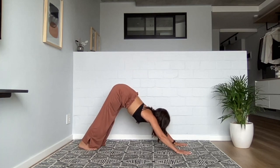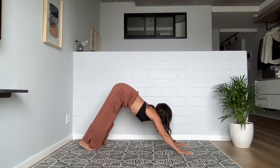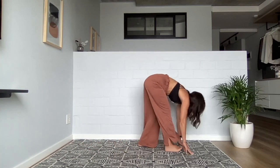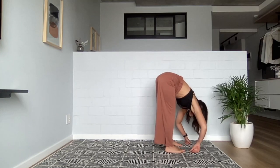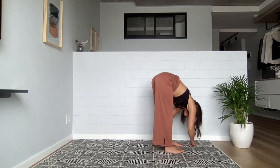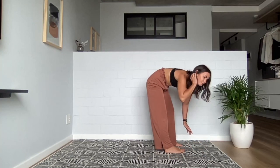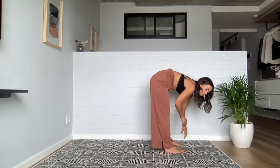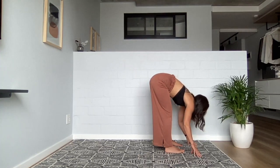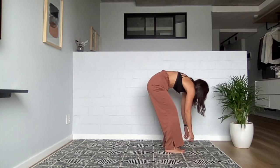Any little movements that feel good here, take them. Then begin to slowly walk your feet towards your hands in as many little steps as you need. Take that nice hanging forward fold — side to side, a little bounce, whatever it is you need. Soften through your knees, place the weight into all four corners of your feet, and slowly rise up.